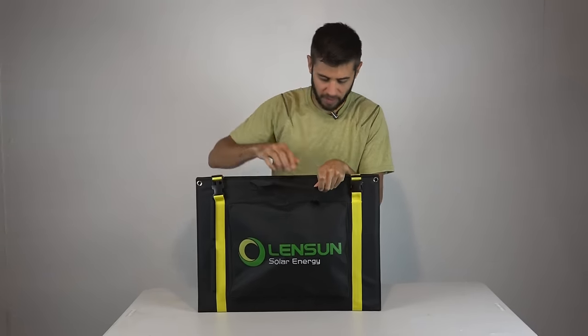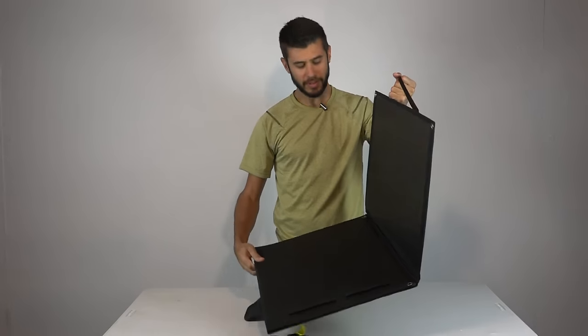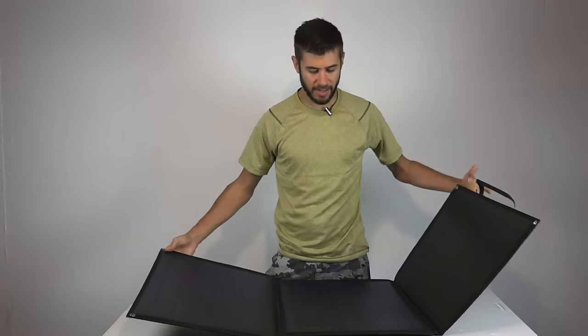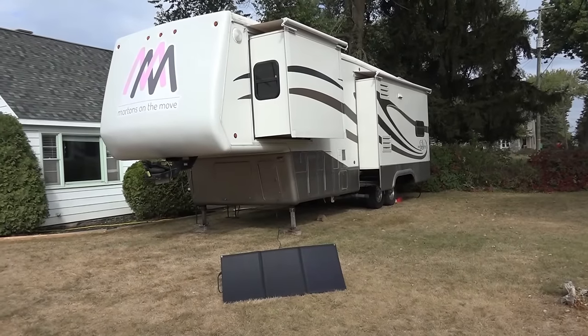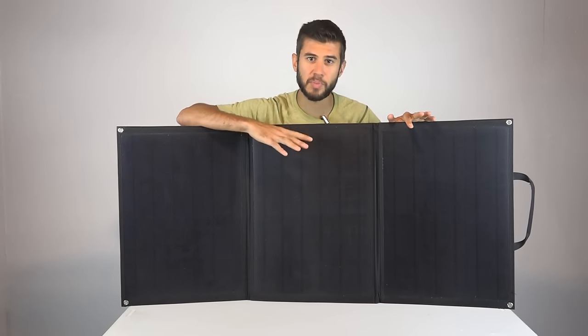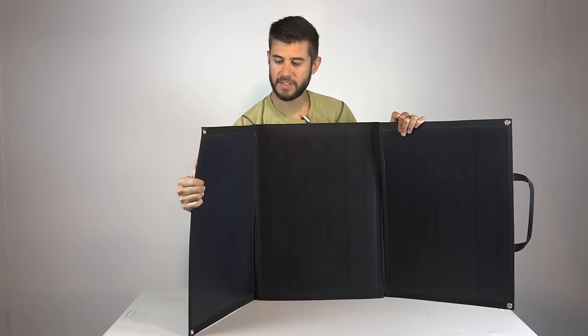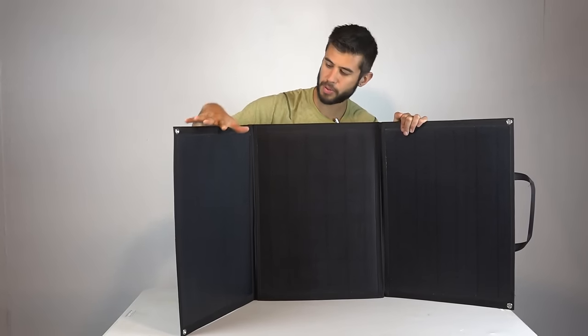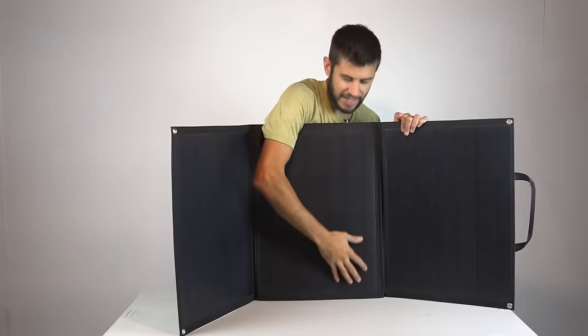To open the system up, just un-Velcro the handles and undo the two buckle clips on either side and you can easily unfold the system. It's a tri-fold — it's got three distinct solar panel sections, and when it's all the way open it measures about 51 inches wide. The panels themselves are monocrystalline, which means over polysilicon you're going to get a little bit higher watt density, meaning it can be a little bit smaller for the 100 watts it actually puts out. The panels are slightly flexible, though you probably don't want to bend them too much because you could crack the cells inside. They are laminated in a plastic-type coating that allows light to pass through the front.